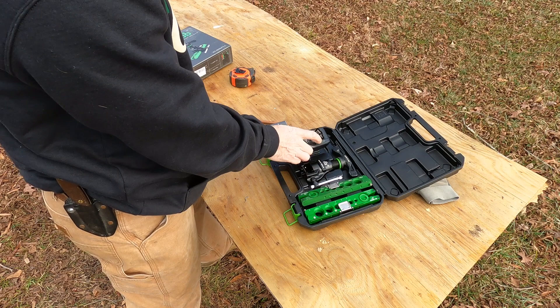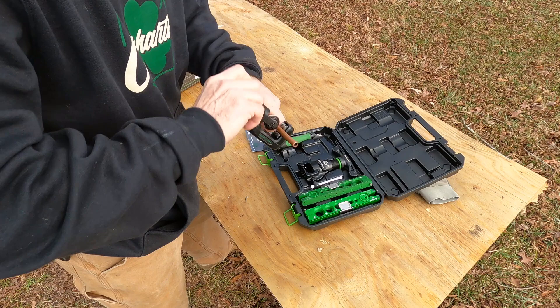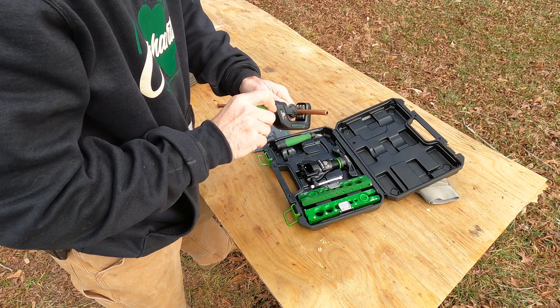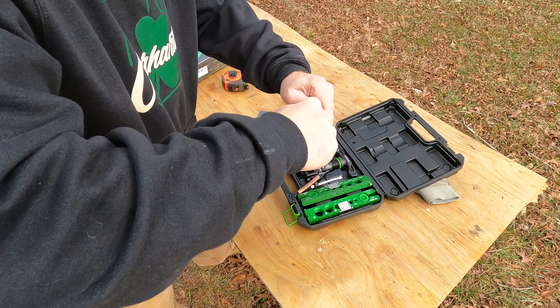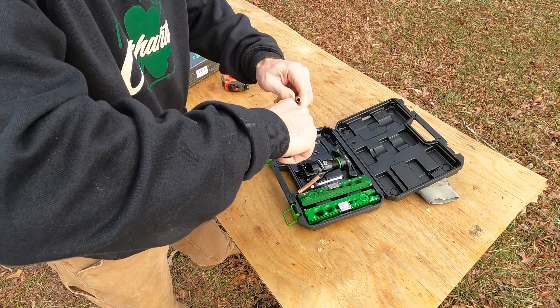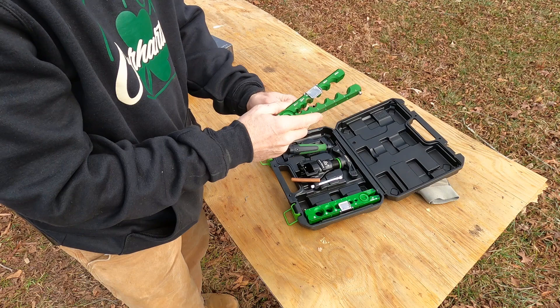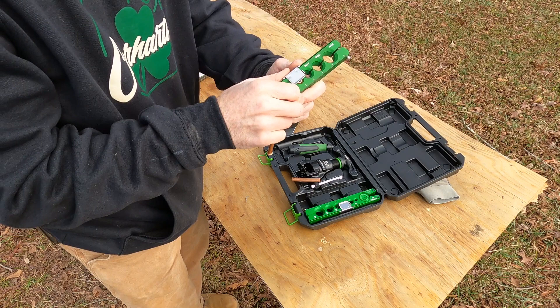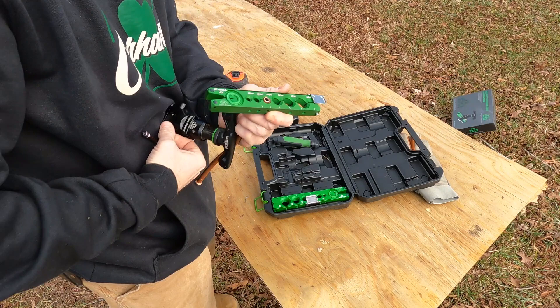Up close, what we would do is cut our pipe to length. Once the pipe is cut, take your deburring tool and just get the burrs out from inside the tubing — go clockwise. Once you have all those burrs out, you'll take your flaring clamp. Once you have the nut on, you put the tube in, put the gauge over the 3/8, and slide the tube all the way up to the gauge. Once that's there, just kind of move the gauge out of the way — sorry about the wind.